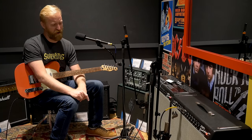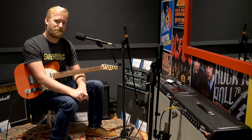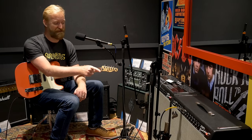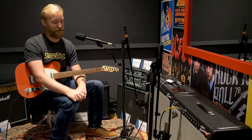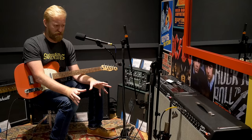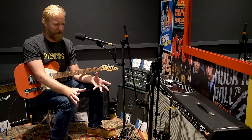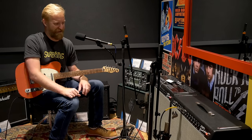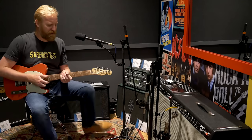Whatever differences there are between these two amps, if they don't matter that much to you, the weight difference with the Tone Master is a huge selling point. I honestly don't understand how it's so light — the empty box alone should be heavier than that amp, not counting the speakers or electronics. Maybe they engineered a lighter weight tolex, maybe the knobs are weight relief — I can't believe it.